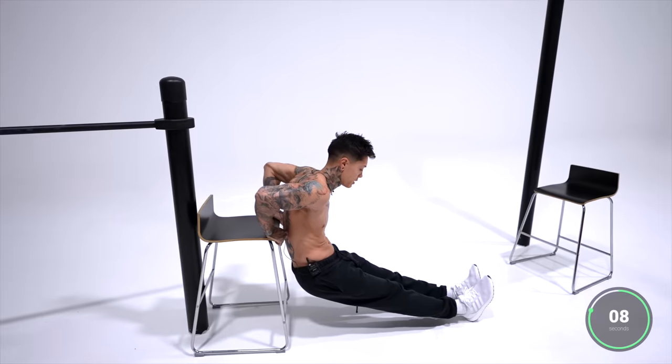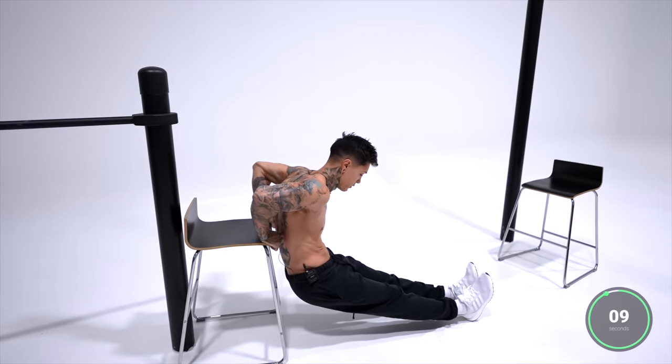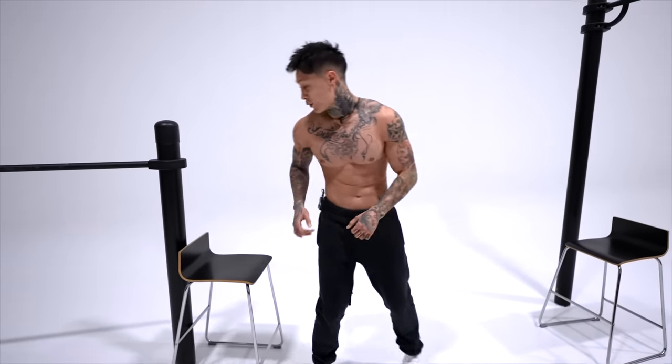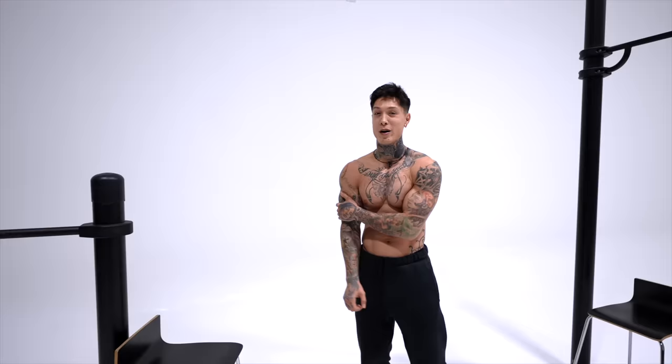We're gonna hold this last one for time. Last five seconds — five, four, three, two, and one. If you felt that last hold, you should definitely feel the pump in your triceps.